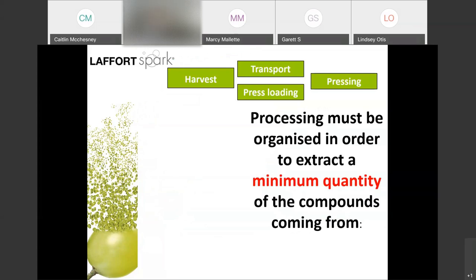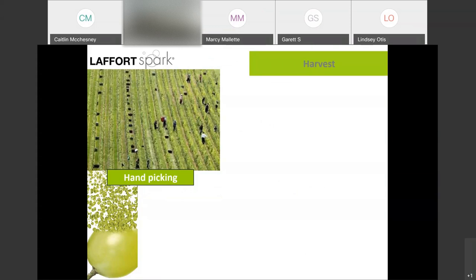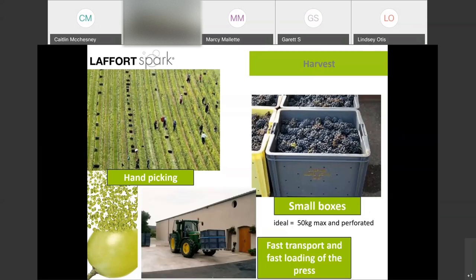Looking at traditional method base wine production, you're organizing harvest, transport, press loading, and pressing in order to extract the minimum possible quantity of compounds coming from the peripheric area, central area, stems, and seeds. The bottom line is you want to do hand-picking. In order not to crush the skin, you have to harvest by hand. In Champagne, they use small boxes — 50 kilos max, 100 pounds — to transport the fruit, minimizing self-crushing. It's important to have drilled or slotted boxes so that any oxidized juice that builds up will flow away from the grapes. The time between picking and loading a press should be minimized to prevent oxidation.